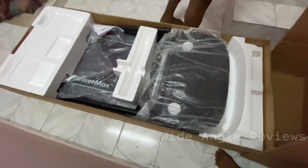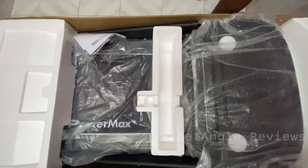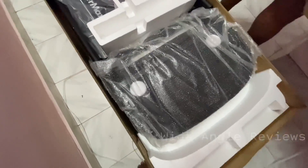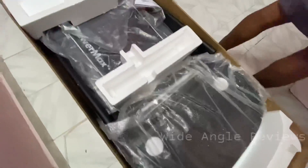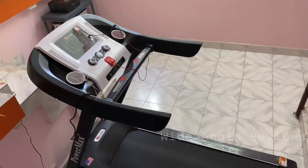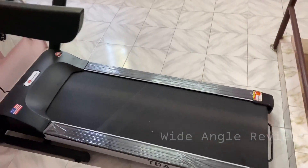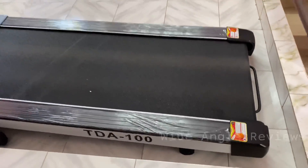I will unbox this box. This is our treadmill. It is a good weight — it is a full weight. It has a treadmill with full weight. It is still a good way to make a home gym.